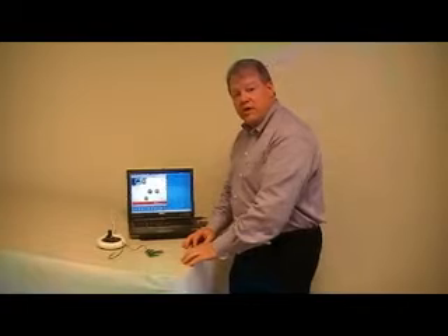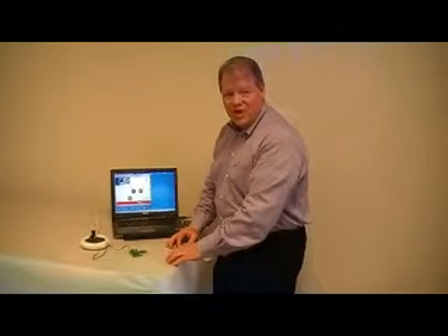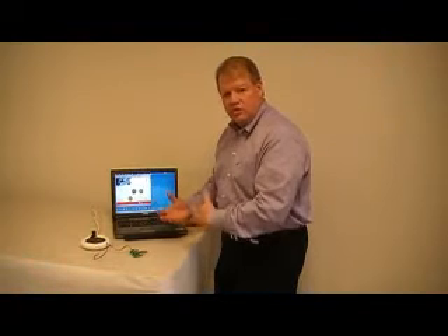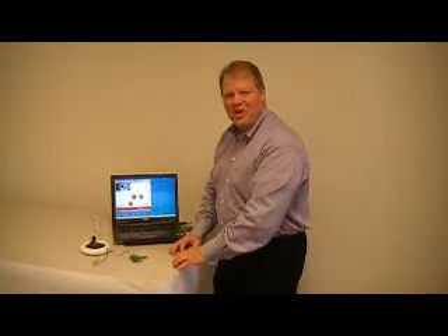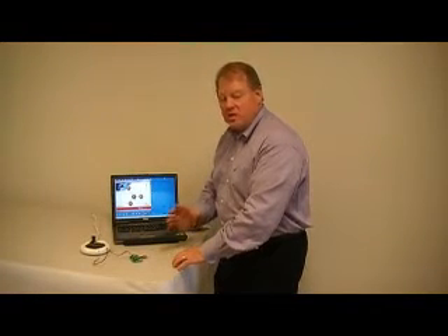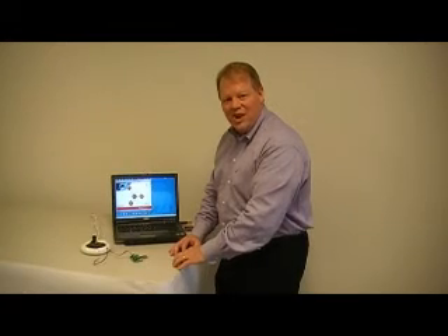I encourage you to head over to CIMIT.com. We have a white paper there on zero-powerless wireless sensors that talks about the architectures and the tips and techniques for building these kinds of autonomous wireless sensors. I look forward to talking to you soon — give us a call anytime, stop by CIMIT.com, and look forward to working together on your next energy harvesting project.